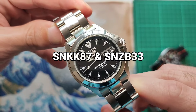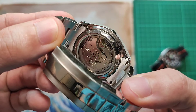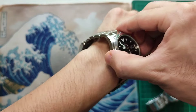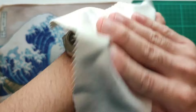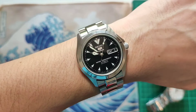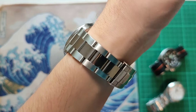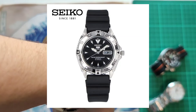Last but not the least, which I feel is my best Seiko mod so far. For this build, my inspiration is the Black Alpinist. I used an SNKK-87 case to have the crown at 3 o'clock. Used an oyster-style bracelet with polished middle links that matches the brushed case and polished bezel. Now for the awesome dial and Workhorse 7S36 movement — it came from an SNZ-B33.